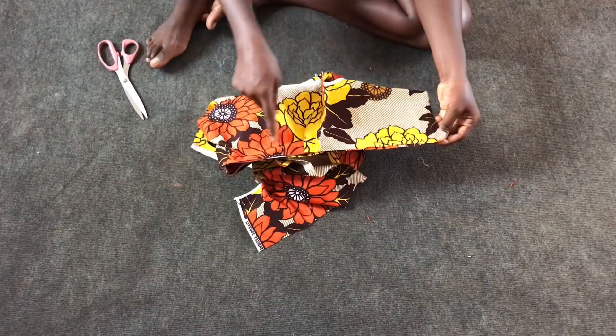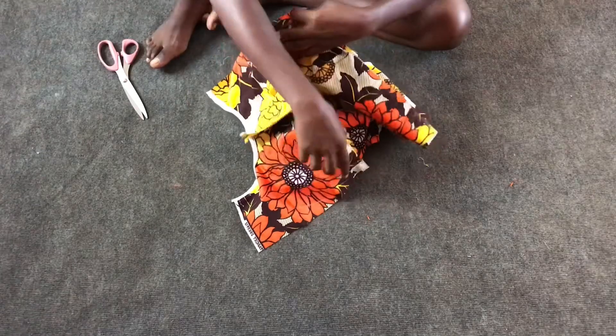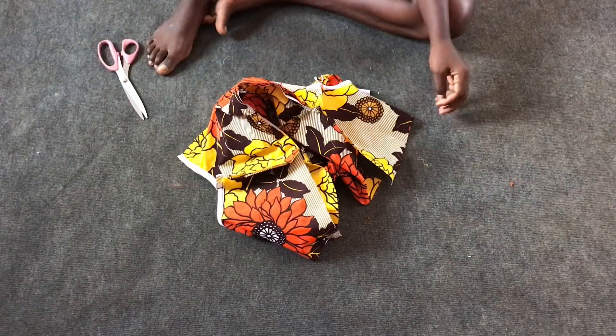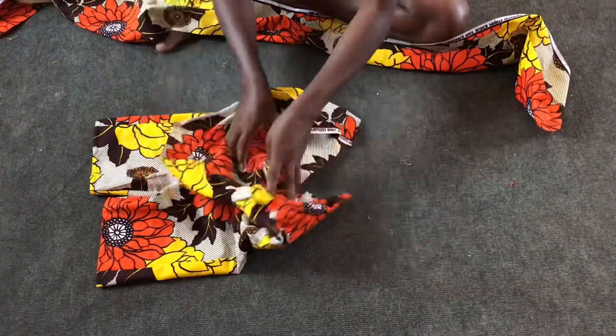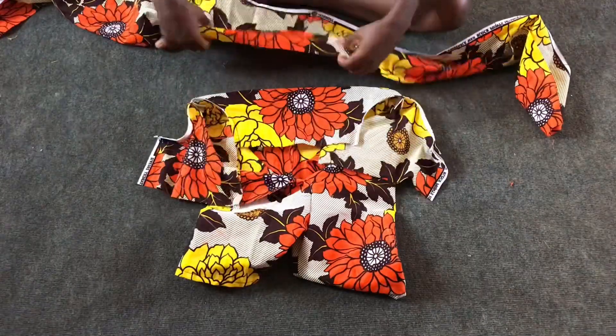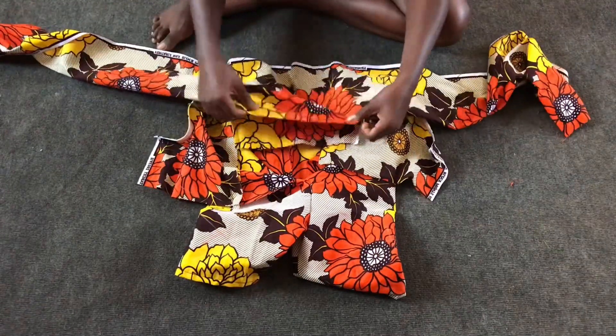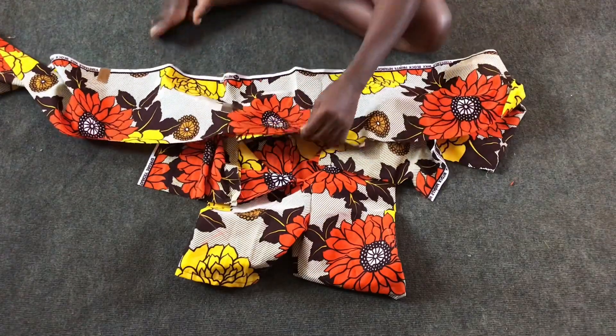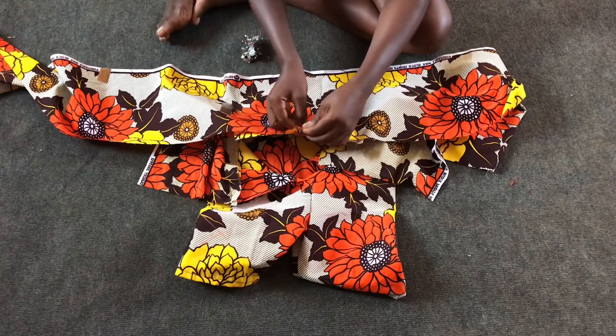After pinning down I'll sew one inch at the waist area, then after sewing the waist I'll attach the cape onto it.